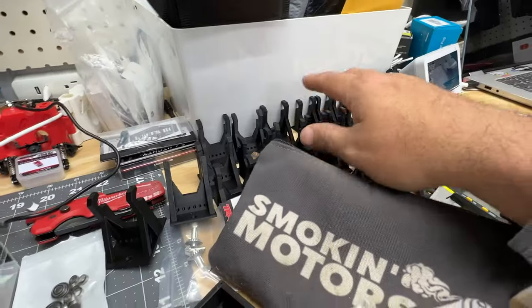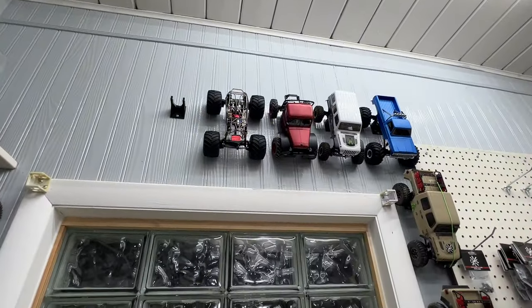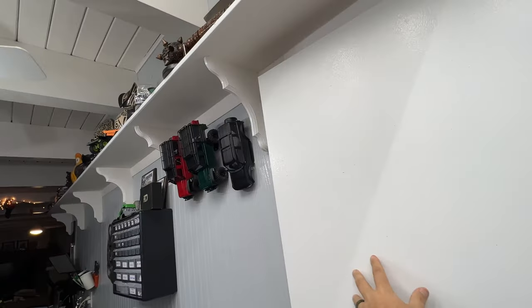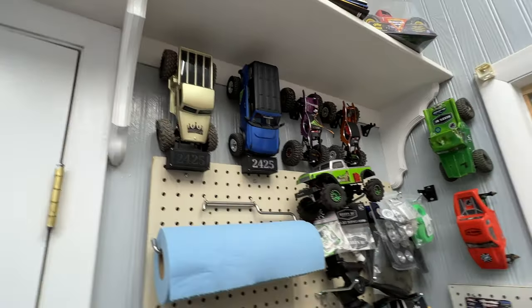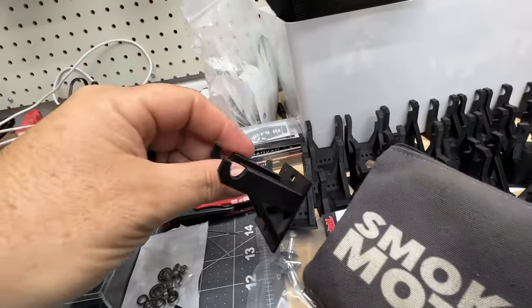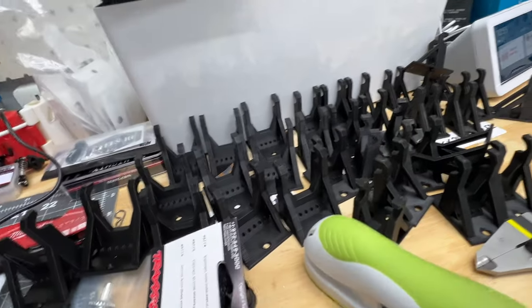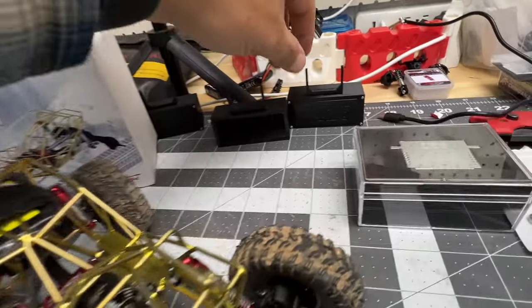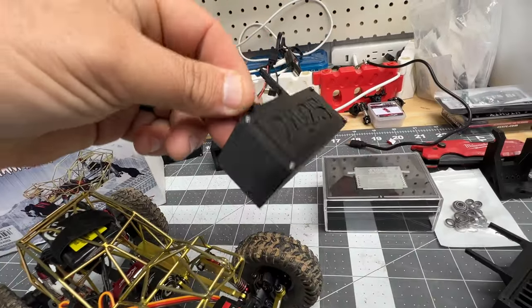I've also got all these hangers that let you hang your RCs up on the wall. The FMS ones are here, the Traxxas ones are back here, and then I've got SDX 24 ones — each axle is different so they each have their own set. I've got a bunch of those all made up; if you're interested they're on the website.